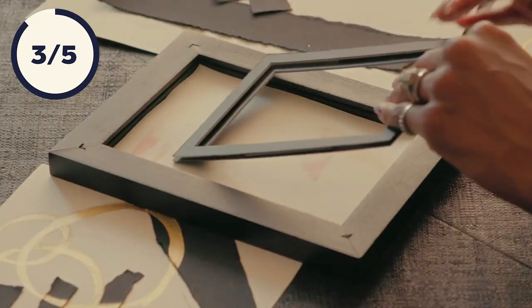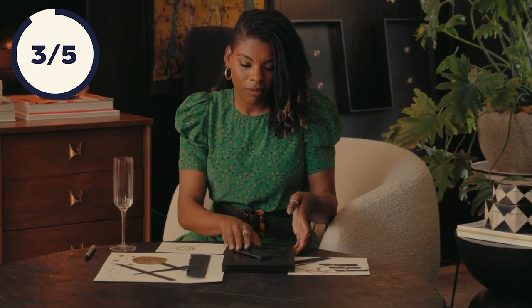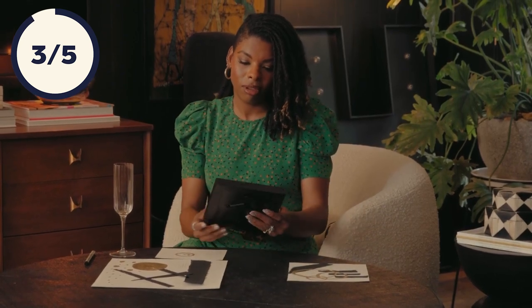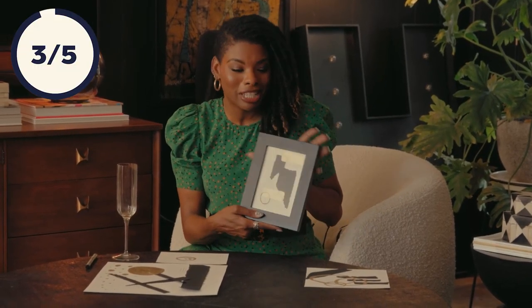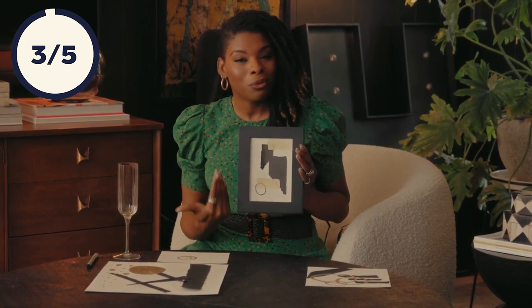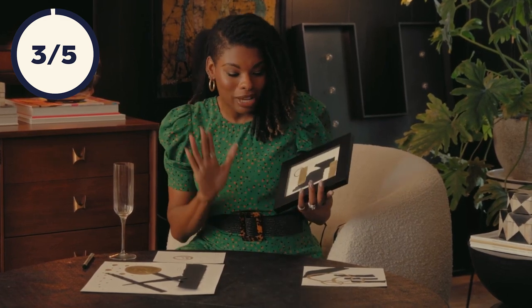This is a perfect one cocktail craft. Now let's see one of them framed up. Getting this framed totally took it from arts and crafts to original, one-of-a-kind, unique wall art. I cannot wait to get the rest of these framed and on the bar.